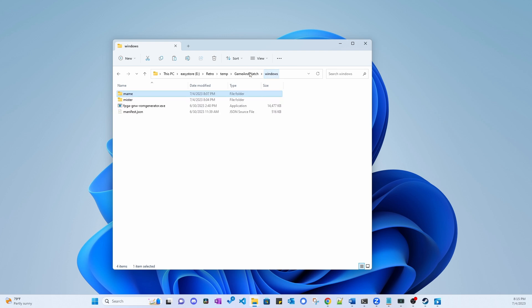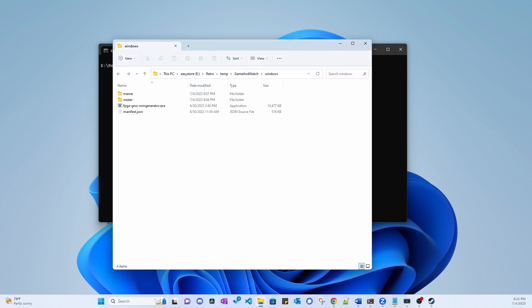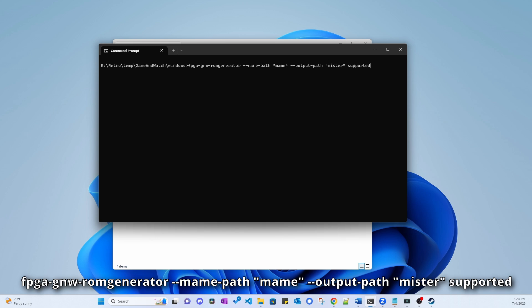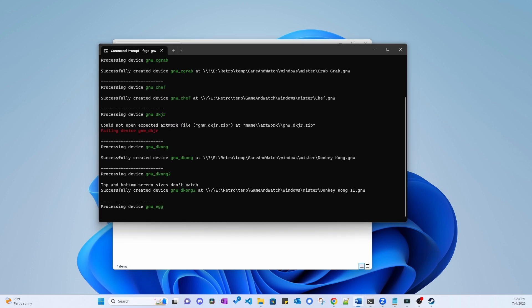Now we are ready to run the ROM generation tool. In a command prompt, navigate to the Windows folder. If you're using macOS or Linux, you will be using a terminal and navigate to the respective OS folder. You can see I'm in the Windows folder on the command prompt. If we take a look at the folder contents, it contains the main folder, the MiSTer folder, the ROM generator executable, and a JSON file. To run the ROM generator, type the command you see on screen. If you name the folders differently than what I told you, this command will fail, so make sure the folder names are exactly as described, including being lowercase. Hit enter to run the command.